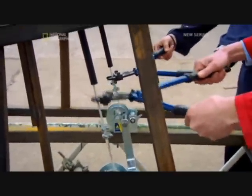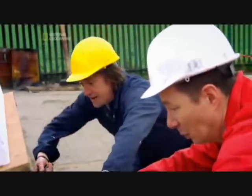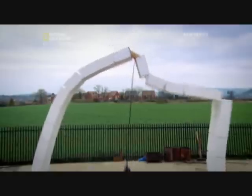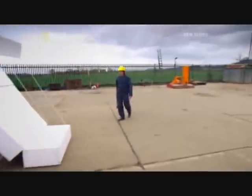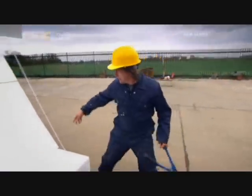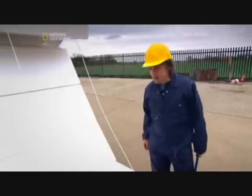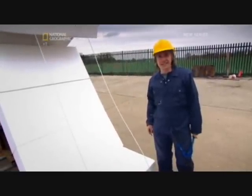Everybody on the wire? Is everybody on? Hang on. Three, two, one, cut! We can safely conclude that it was the tension in these cables holding up that structure. Post-tensioning obviously works. The Opera House is still standing. And this would have been if we hadn't taken the tension out of it.